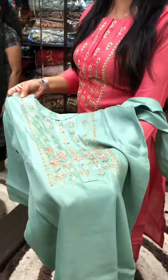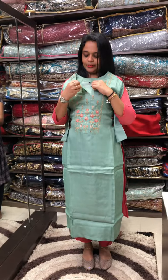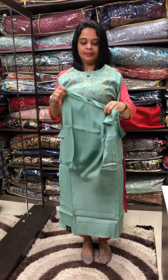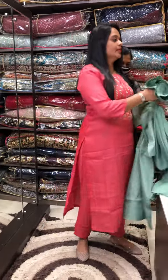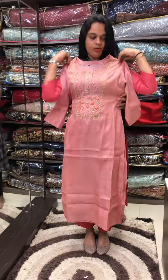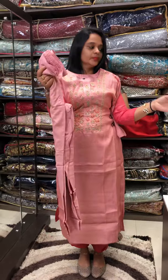Green neck with white round detailing. Pencil pants also available. Next is a champagne pink color — beautiful champagne pink tone-to-tone bottom, tone to tone.